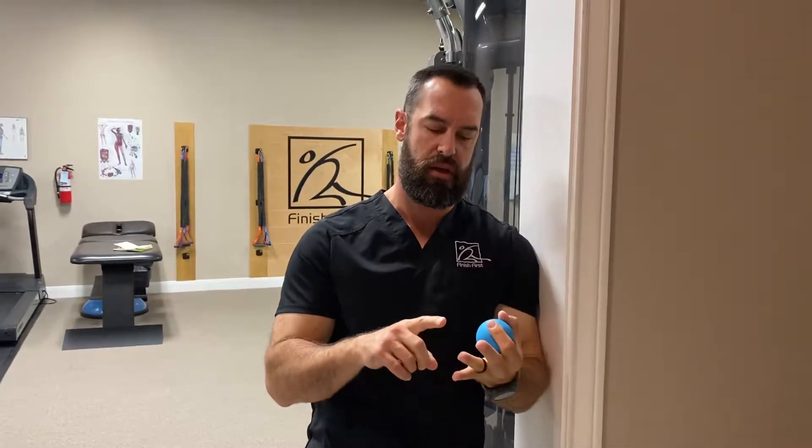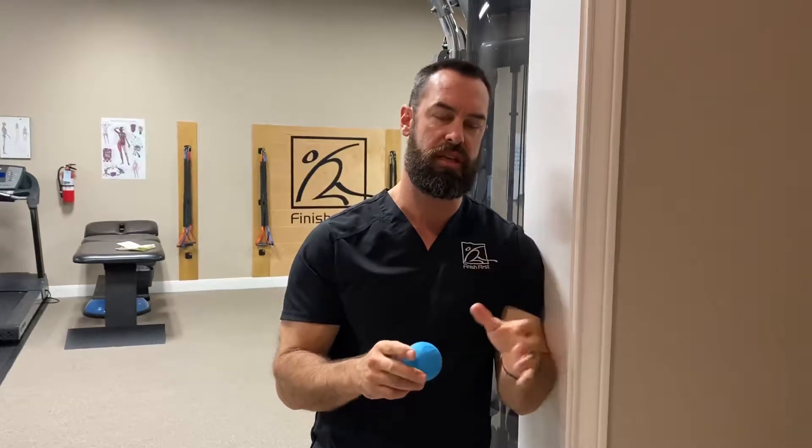Part of our shoulder trigger point work is getting into the axillary triangle. These are areas of the teres minor and obviously the infraspinatus — some of your rotator cuff muscles for external rotation. It's a very problematic area that builds trigger points quite often, especially when you've got some shoulder dysfunction.